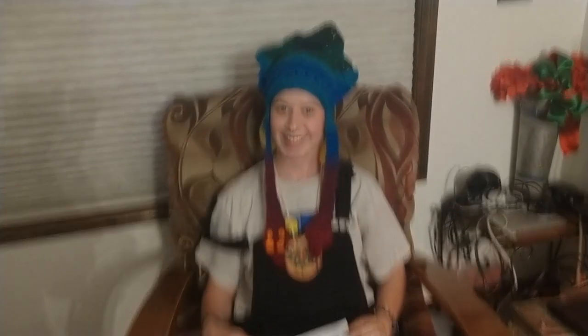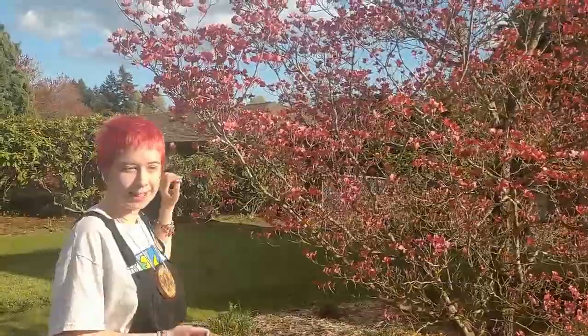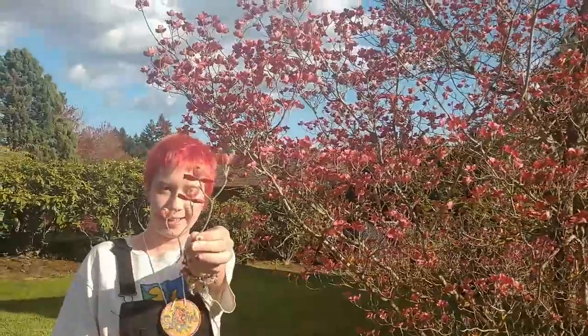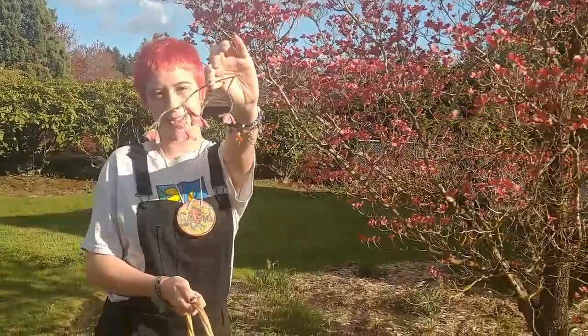Here we have a beautiful dogwood tree that's blooming in the spring sunshine, and I have gotten myself a specimen right here so that I can have an actual branch that the bird I'm going to be making is standing on.